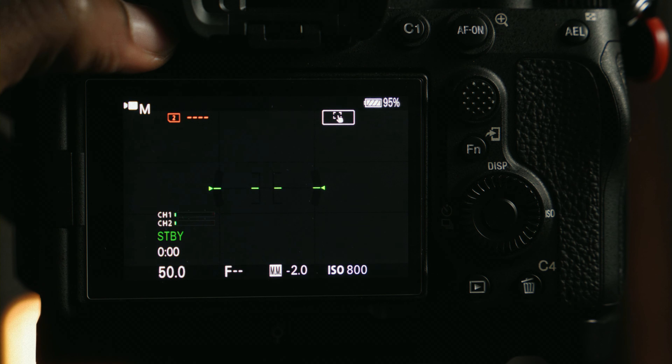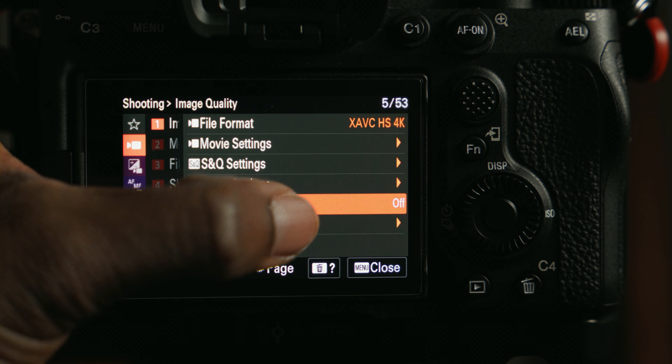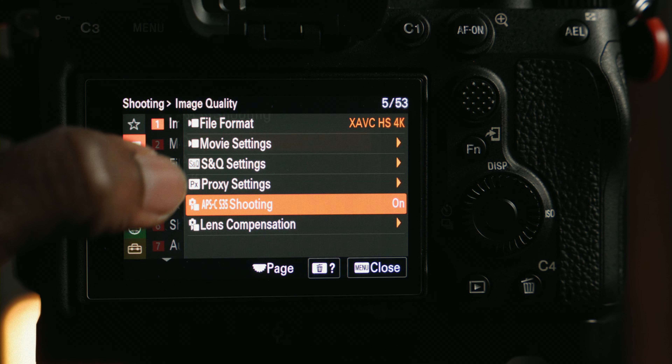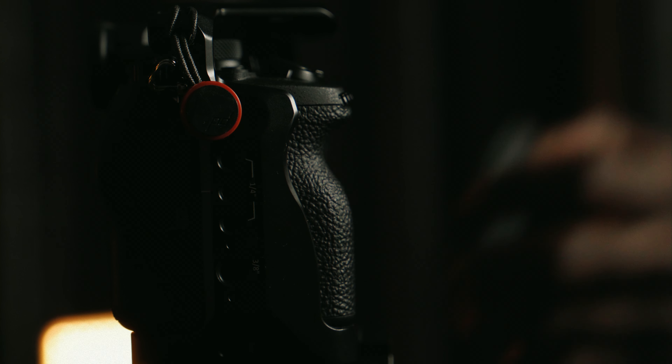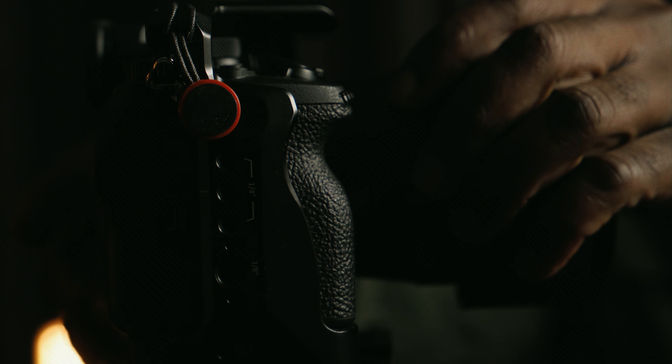Number four: shooting modes. I mostly shoot everything in manual, but I find that S&Q mode has been great for time lapses. Time lapsing has never been easier. I don't do a lot of time lapses because it's stressful having to take all those pictures, bring them back into post-production and sequence them. But S&Q mode does that for me. You can also do S&Q mode in slow motion, by the way.